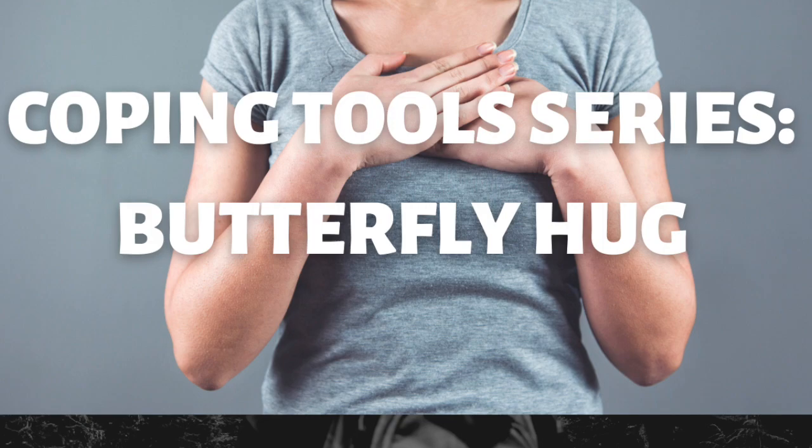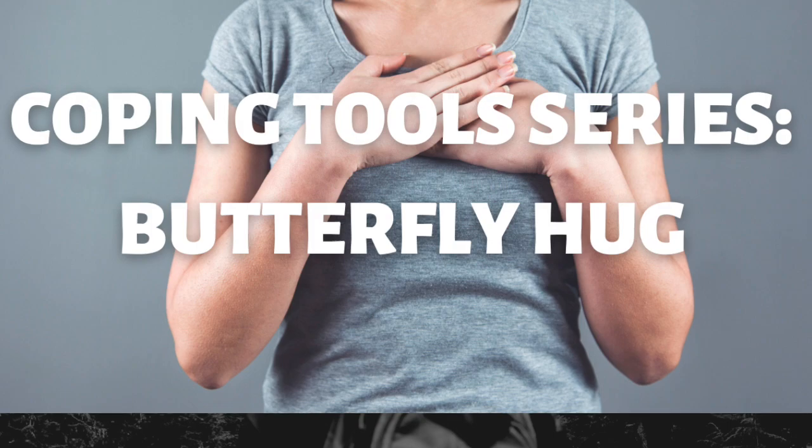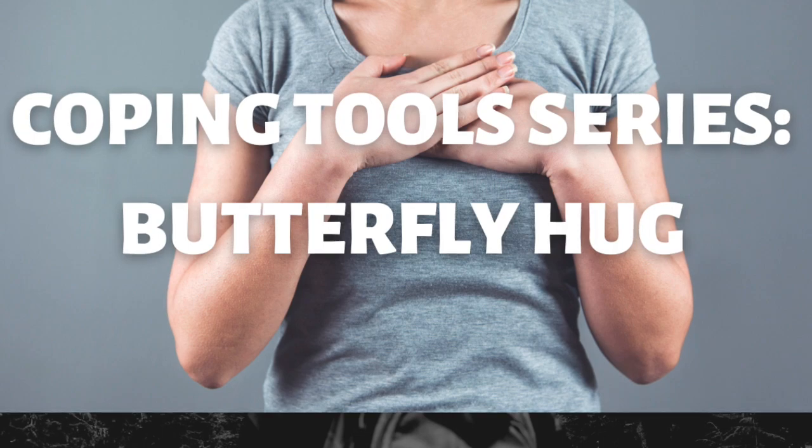Alternating one side and then the other, engaging the right hemisphere of the brain and then the left hemisphere of the brain, helping us to find integration in the brain and regulation in the nervous system. Moving at your own pace.